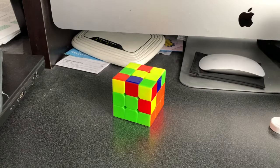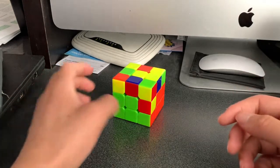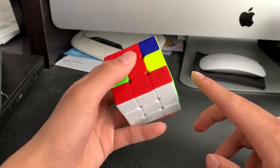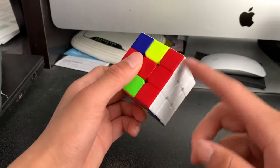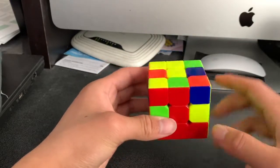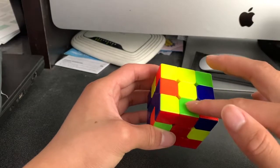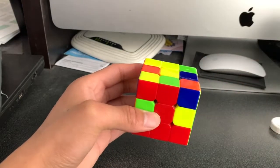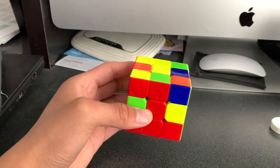Hello everyone, my name is Stanley and today we're going to be continuing our Rubik's Cube series for solving a Rubik's Cube beginner's method, and this video is going to be part two. This video is going to teach you how to solve the second layer, and we're also going to learn how to do the yellow cross on top as the next step in completing the last layer. So stay tuned and we're going to begin.